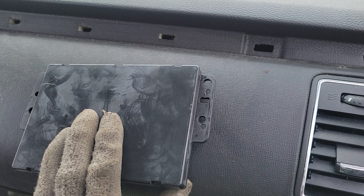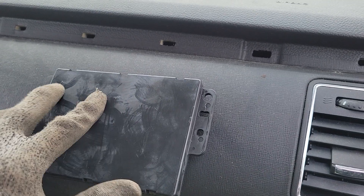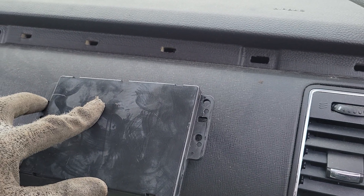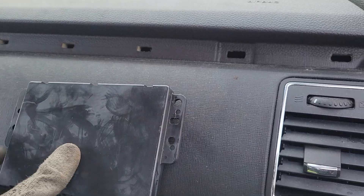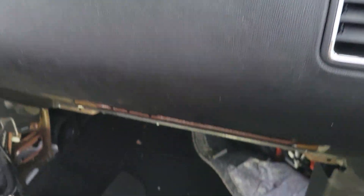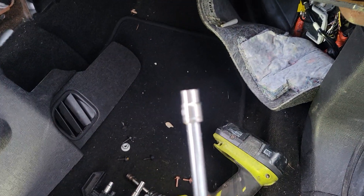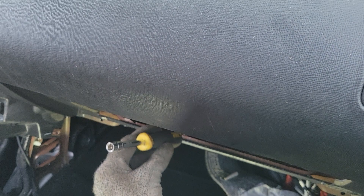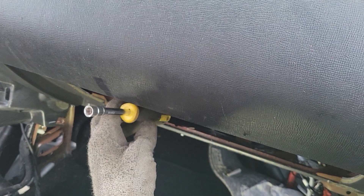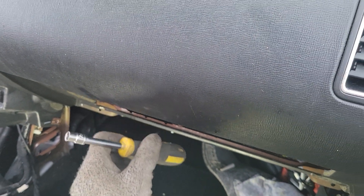It'll sit in here just about like so, and you'll have two 7 millimeter bolts on the driver side and one 7 millimeter on the other side. I used just a nut driver with a 7 millimeter and came in from this direction to catch hold of it and turn them to get the bolts out.